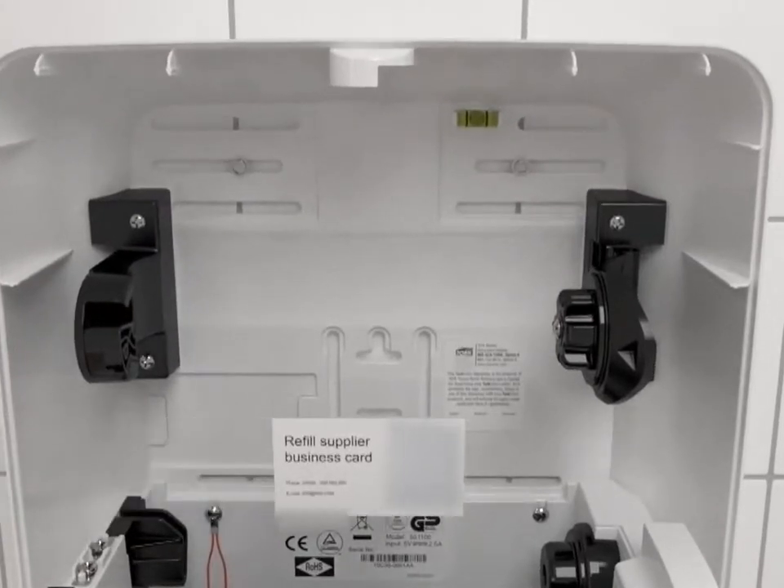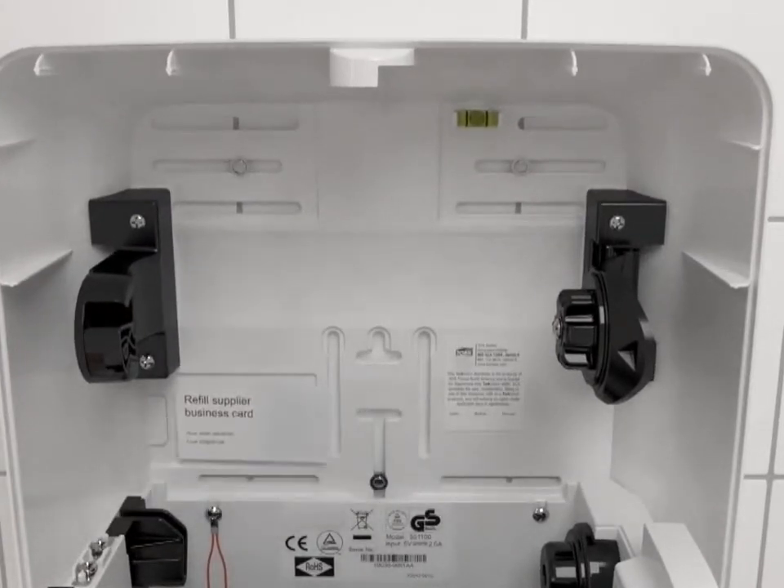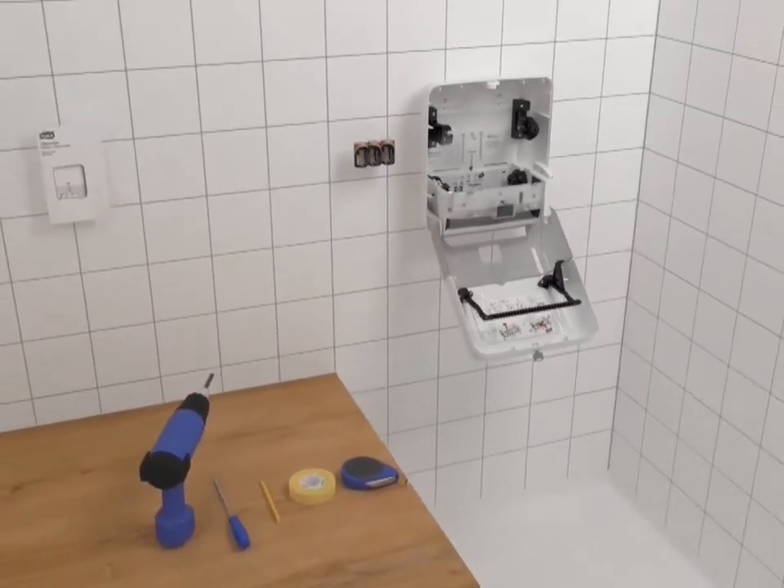The business card holder allows you to place your contact information or customer service details to aid in reordering of refills or for any questions.